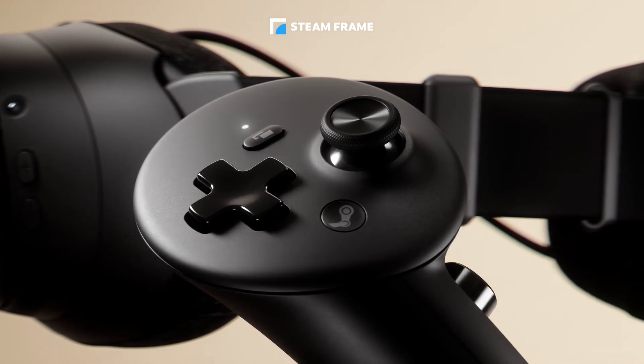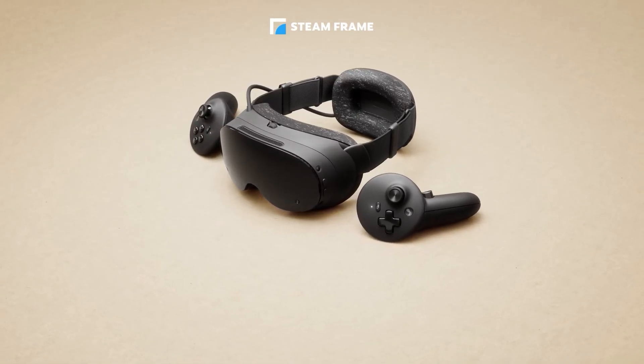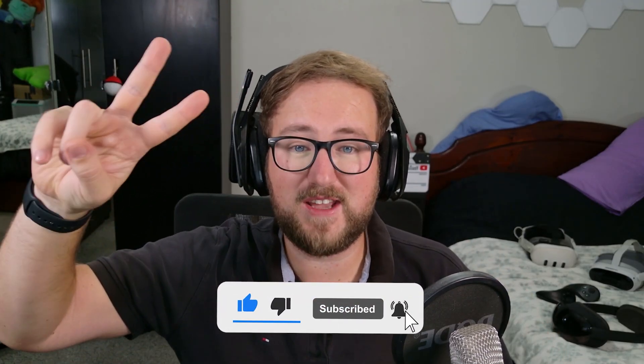So I've got a question for you: what are your thoughts on the Steam Frame? Are they making the right decision focusing on VR over XR experiences? Let me know in the comments. Make sure to subscribe and like for more VR news like this. I'll make sure to do a full unboxing and proper review when the device comes out. This is Lordsy VR saying hello to Steam Frame and goodbye to the Deckard. Peace.